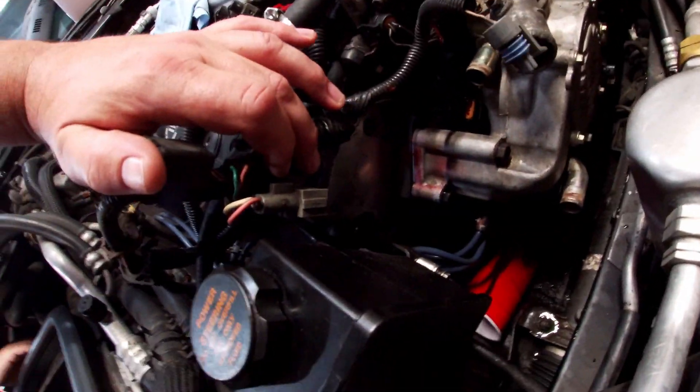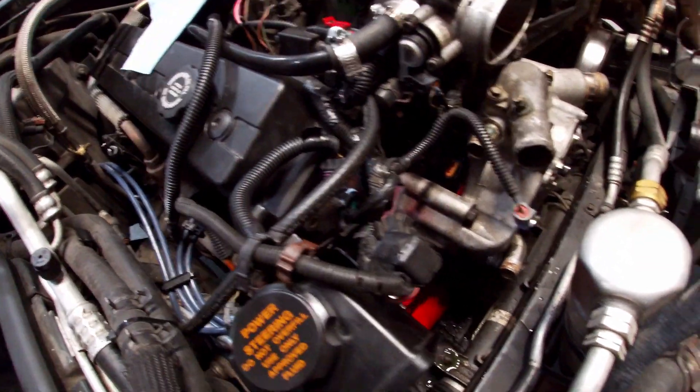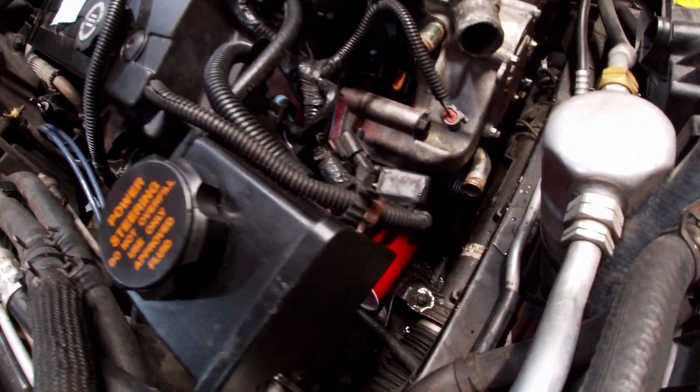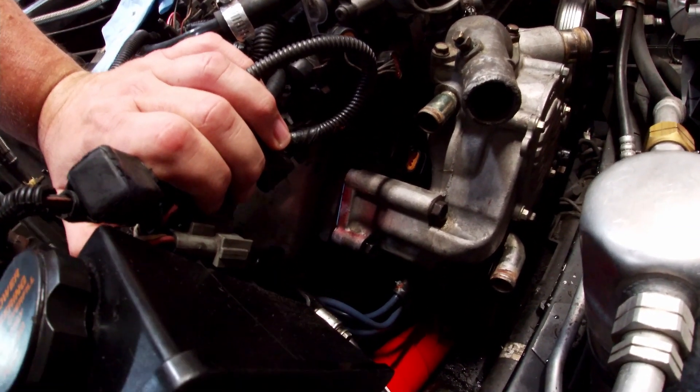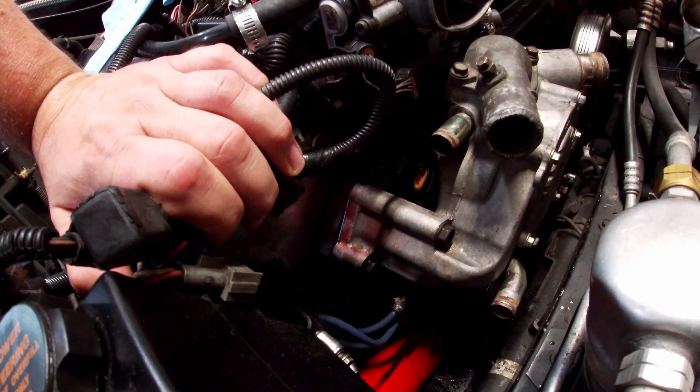Another tip: pull out the ignition coil and control module — they sit right back here and it makes it much easier to get the water pump in and out. I did get it out without pulling them, but getting it back in I had to pull that bracket to make it easier. The distributor is changed. Honestly the job is hard the first time because you don't know what you're doing; this is my second or third time and it went pretty quickly. I got a bit frustrated during reassembly so I walked away for a day, and now it's all back together — ready to fire it up.